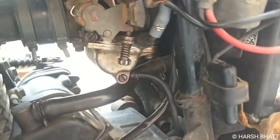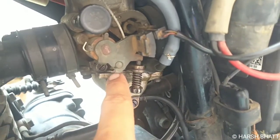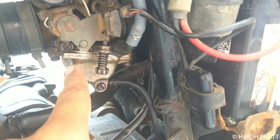Hello friends, welcome back to our YouTube channel. This is our Pulsar 180 UG4, and this is our Pulsar 180 UG4, so you can see how much the engine is.